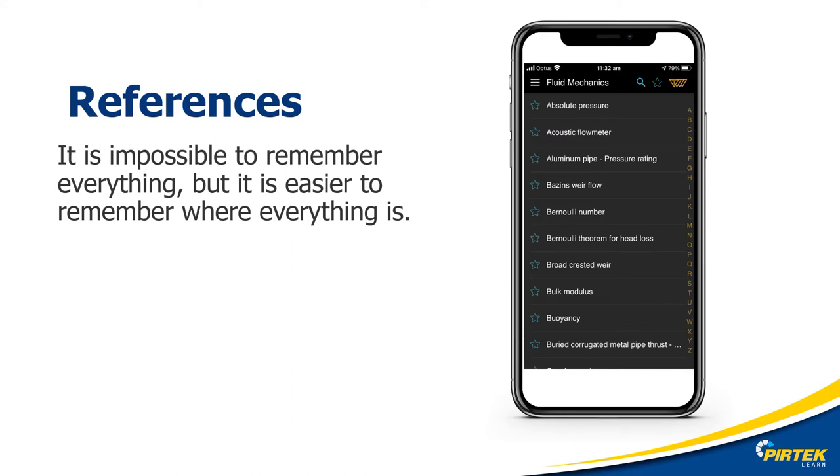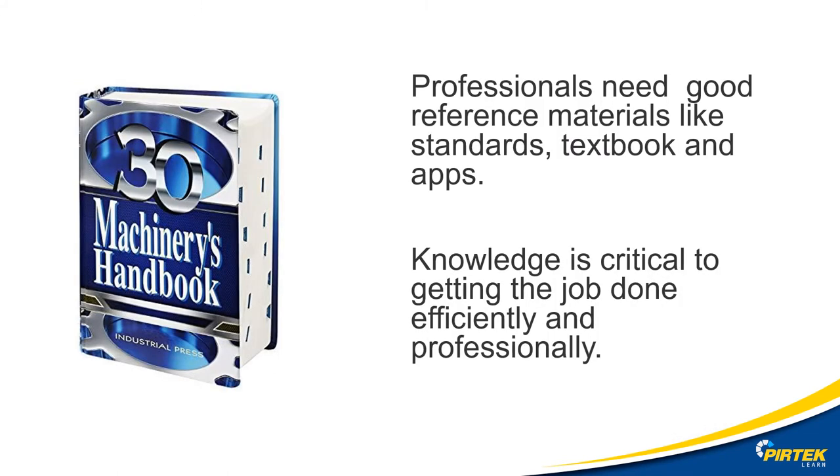It's impossible to remember everything — it's a lot easier to remember where everything is. Professionals need good references. There are plenty of great apps available for your mobile devices. The Machinery's Handbook is another great example of a reference, and it's also available as an app for your phone or mobile device.